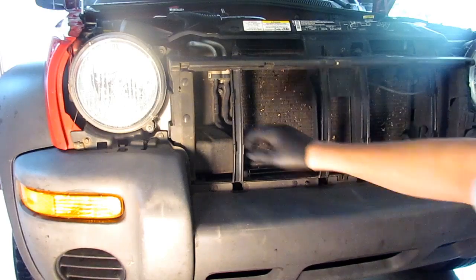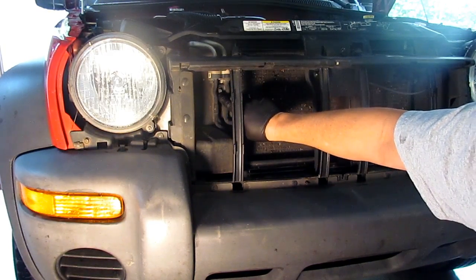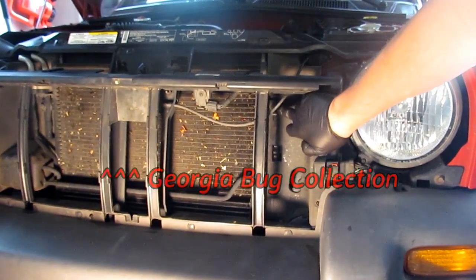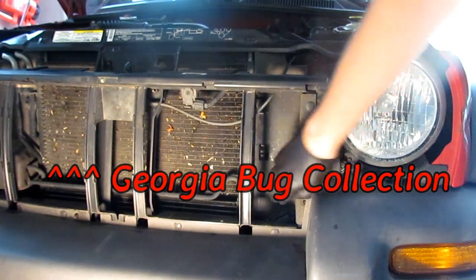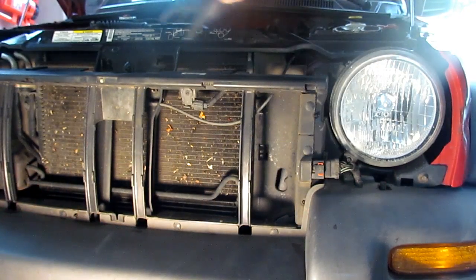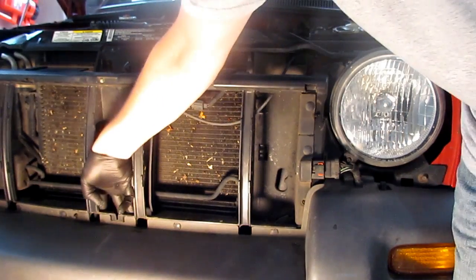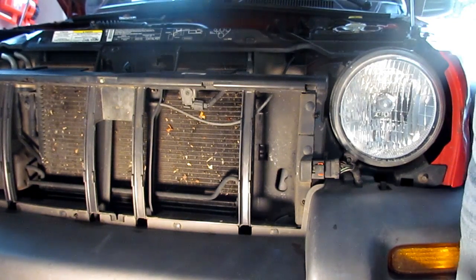Next, you've got to come in right here and take the bolt out for the air conditioning condenser. There's another bolt here for the AC condenser, and another bolt right down here for the transmission oil cooler. Then this header has to come off - there are a couple of bolts over here, a couple over there, and a couple down here that take the whole hood latch and header assembly out of the way. Then we can get to the radiator.